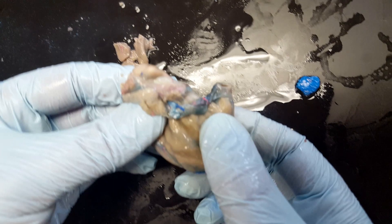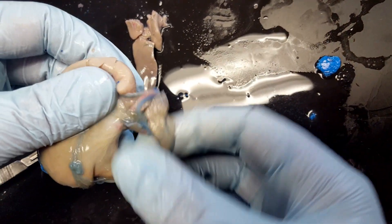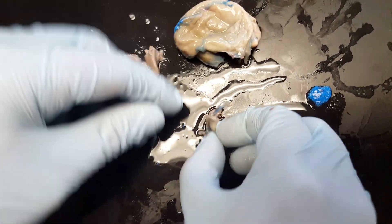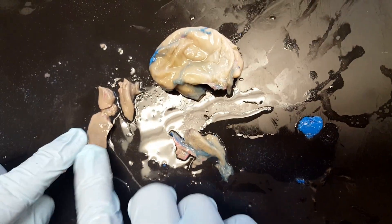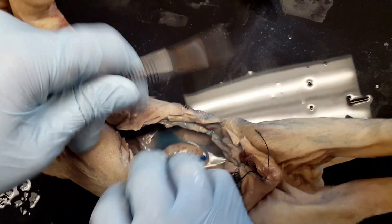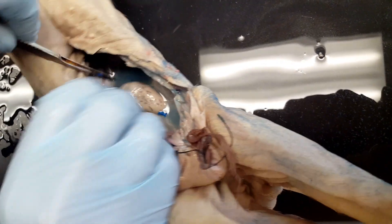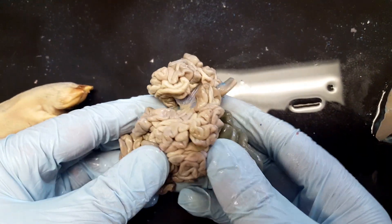Here's our stomach and attached to it is going to be our spleen. Go ahead and cut the spleen — I just ripped it off from the stomach, so I've put it into three pieces, but here is the spleen. And here's the stomach. We can see part of the pancreas attached to the stomach, so I'll go ahead and detach that. We've got some pancreas, stomach, and spleen. I'm going to go ahead and cut out the intestines, cutting right around the beginning of the rectum.